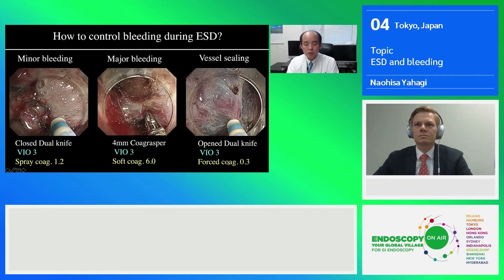We usually use soft coag 6.0 for active bleeding. But in the case of finding a very sick blood vessel, we can seal it without causing any bleeding by applying the open tip of the dual knife and using a very low setting of forced coag, which is 0.3 or bio-3. It is usually very effective.